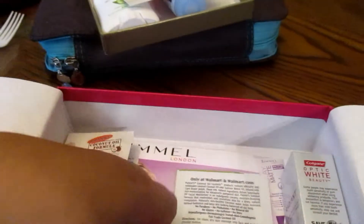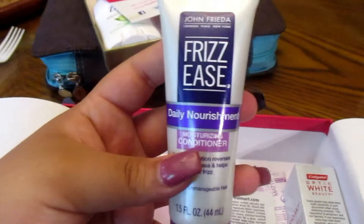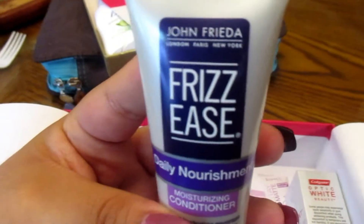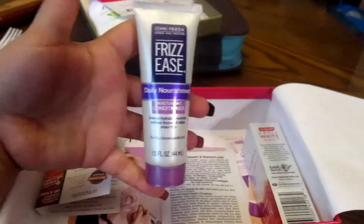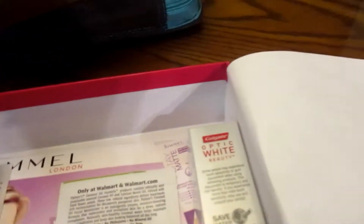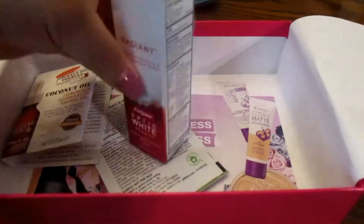Then it came with this John Frieda Frizz Ease Daily Nourishment — I've never used John Frieda before so I'm excited to use this as a leave-in conditioner. Again, it's an awesome size for a sample size. All of this for five bucks with no shipping or handling — it's just amazing.